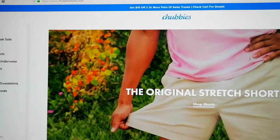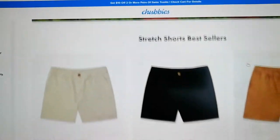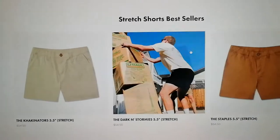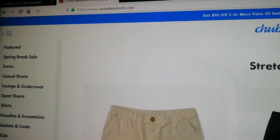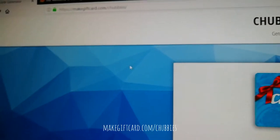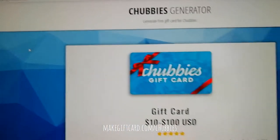Welcome everybody to my Chappies tutorial. Today I'm going to show how to make a Chappies gift card discount code for totally free. What you need to do first is go to makegiftcard.com/chappies.